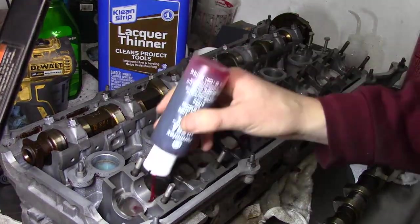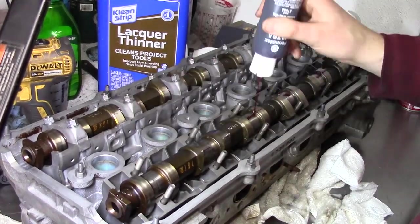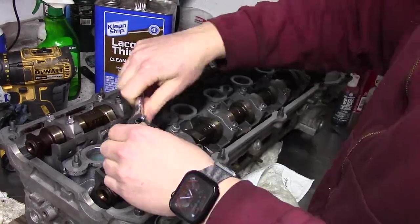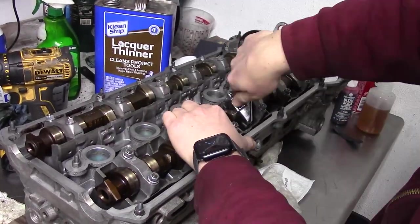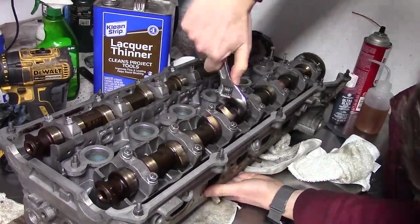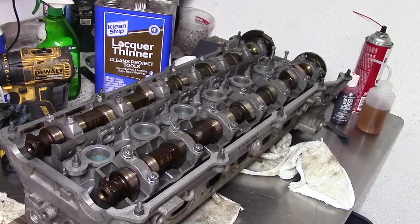The process is the same for the exhaust side. When I turn the cams over, I'm careful that the valves don't contact each other, because this can happen if all the valves in the same cylinder are open. Once again, the head is propped up so the valves don't hit the table.